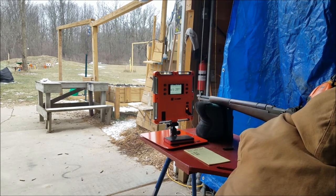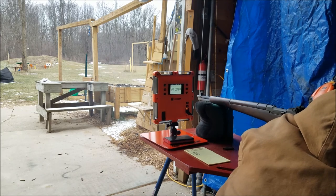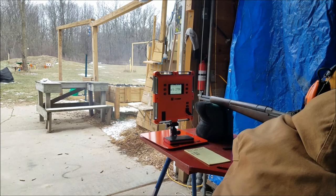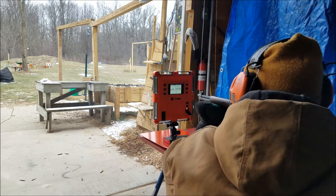Oh yeah, dead center. Occupy 2.0. I'm picking up a new one at the gun show. AR-500, it can take it. I like it.